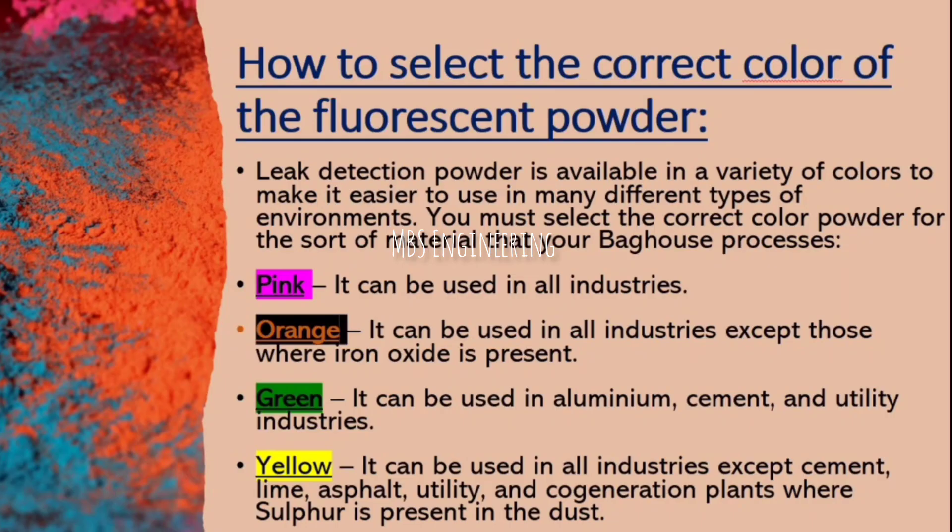We are going to understand how to select the correct color of the fluorescent powder. Leak detection powder is available in a variety of colors to make it easier to use in many different types of environments.